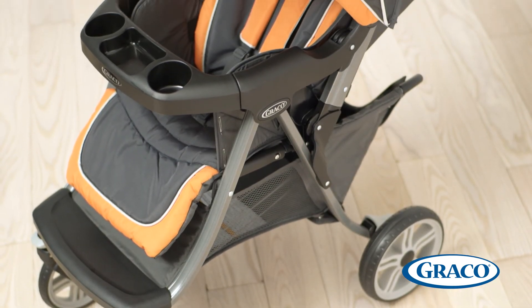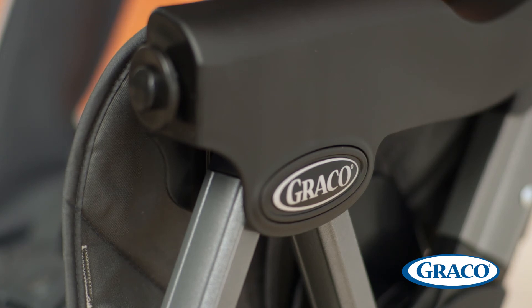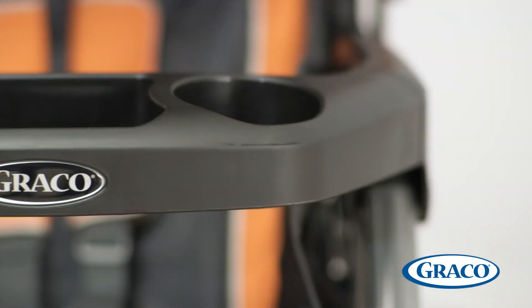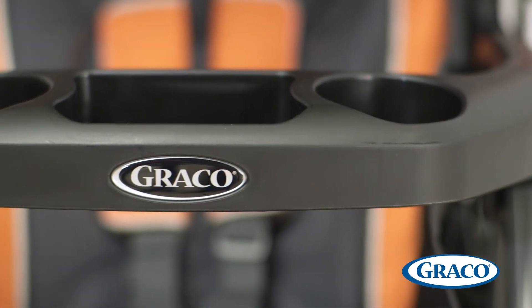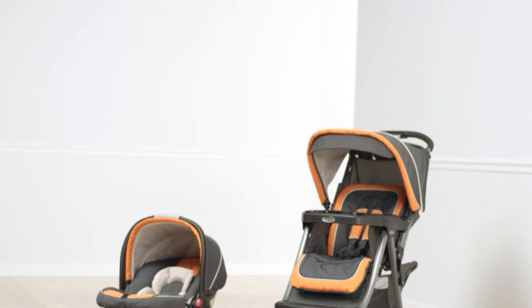With an ultra lightweight stroller and a top rated lightweight infant car seat included, the Soho Click Connect travel system is the lightest in its class and an obvious choice for moms who need a compact and easy folding stroller packed with features for comfort and convenience.